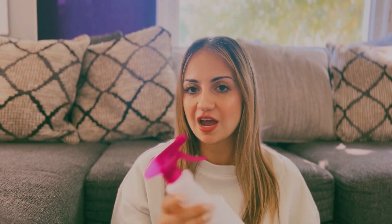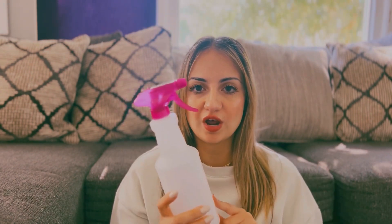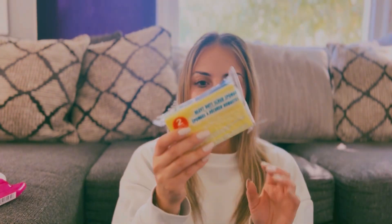I also got a spray bottle to clean the house with. I wanted to try vinegar with water — I've seen videos where people clean their tubs with that and it works perfectly, so I'm going to try that. I also got some spatulas for the kitchen; I may need a new one, so I was like, I'm going to try the Dollar Tree ones to see how they actually work.